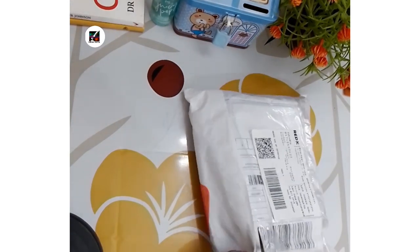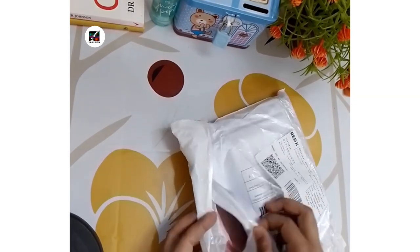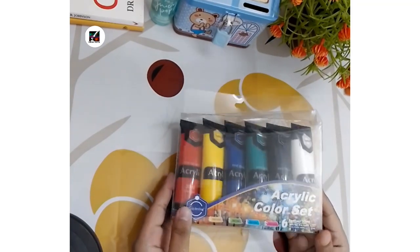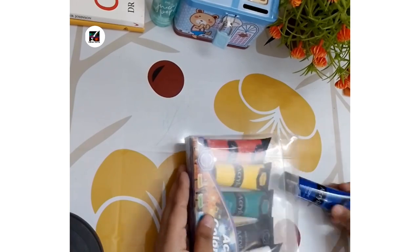The next product is acrylic paint. Its price is 260 taka and including delivery charge it will be 329 taka. I like the paint. There are 6 colors: red, yellow, blue, green, black and white.